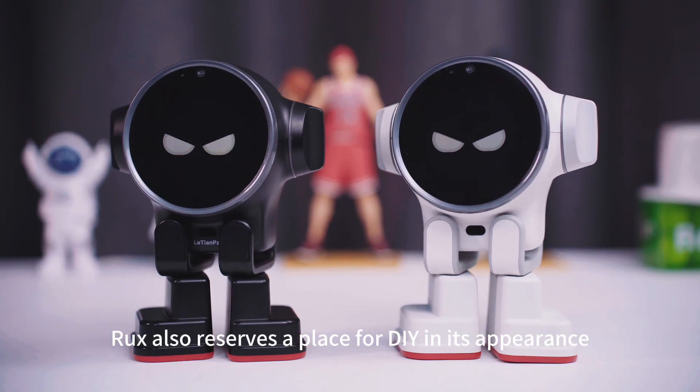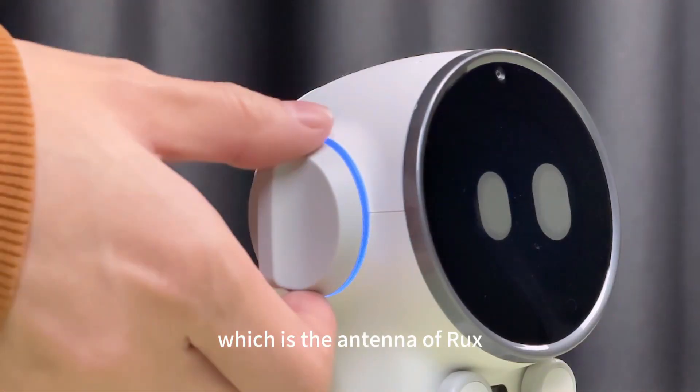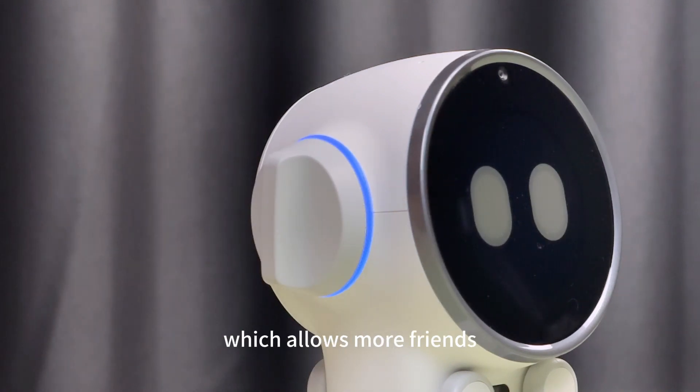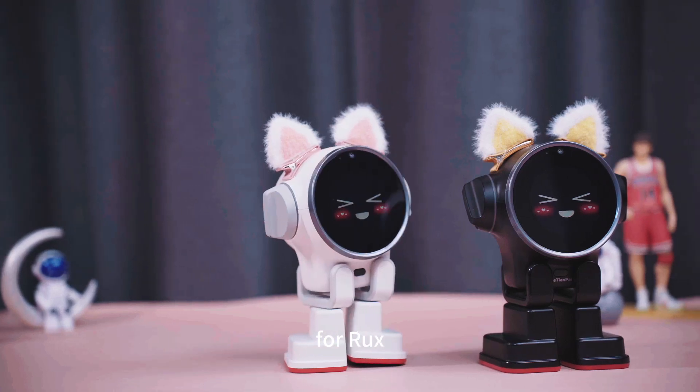In addition, RUX also reserves a place for DIY in its appearance, which is the antenna of RUX. It adopts a magnetic structure, which allows more fans who like 3D printing to try different shapes for RUX.